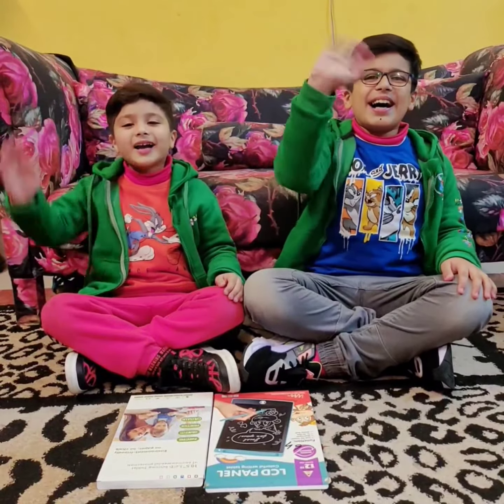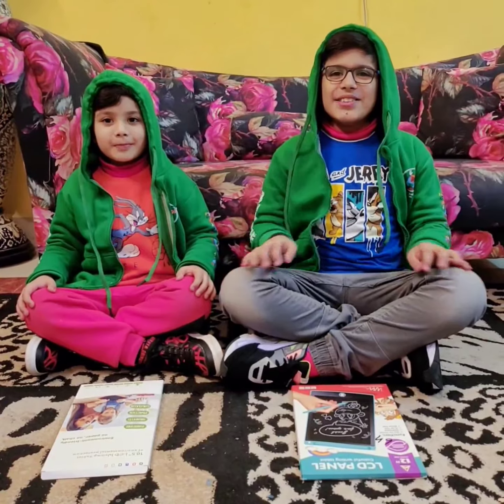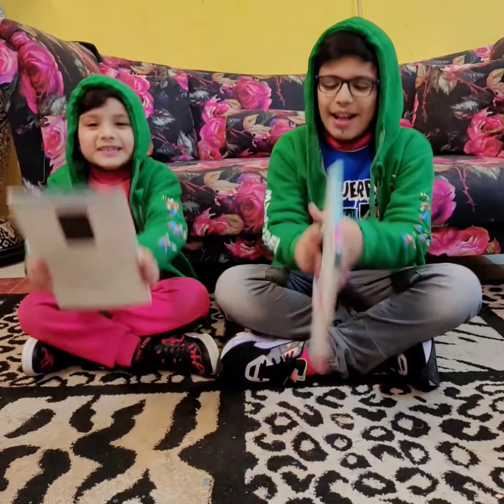Hello guys! Long time no see! As we both love writing, we're here with our LCD panels!